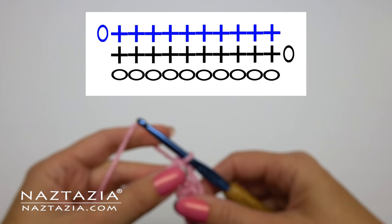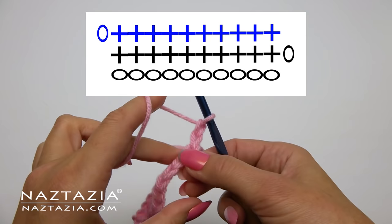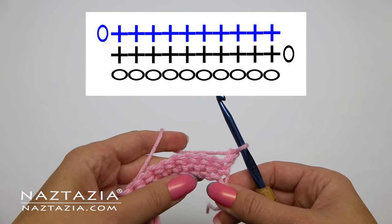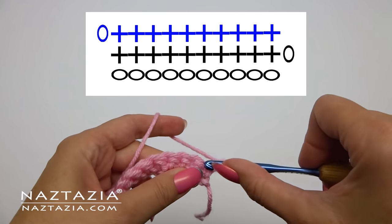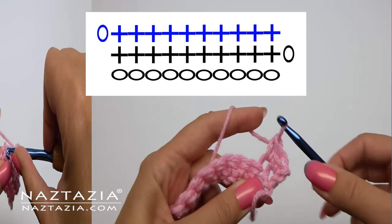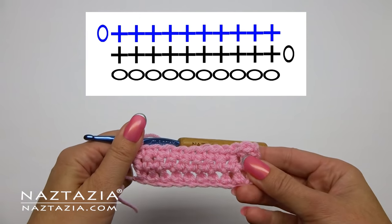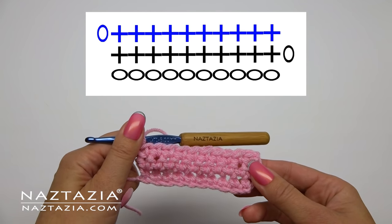Now for row two we're going to start off by chaining one and turning our work. You can see by the blue line that indicates row two. As before, we're making a single crochet over a single crochet stitch, and this sample looks just like the chart.